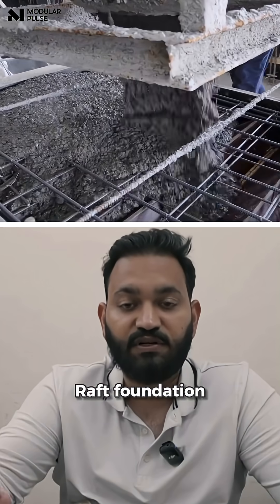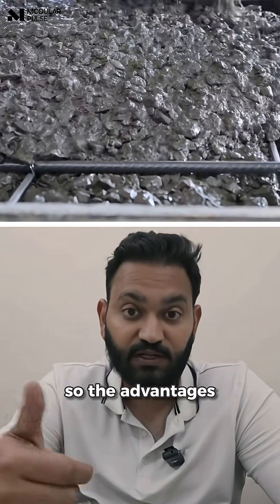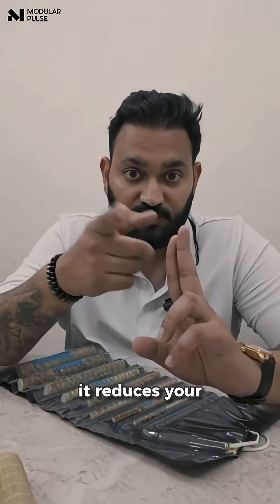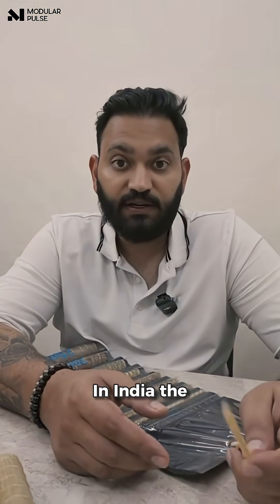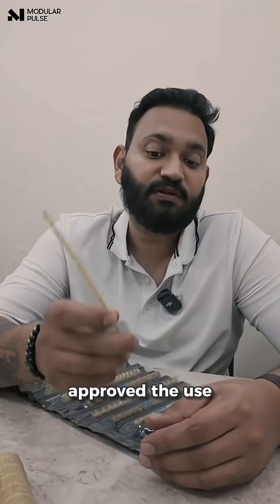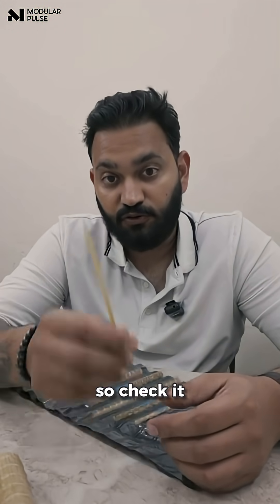So in your raft foundation, if you've designed something for 400mm, you will just need 300 or 200mm if you use this. The advantages are it reduces your cost, it reduces your weight, and it reduces the overall material consumption in construction. In India, the IS code has approved the use of JFRP in raft foundations and columns. So check it out.